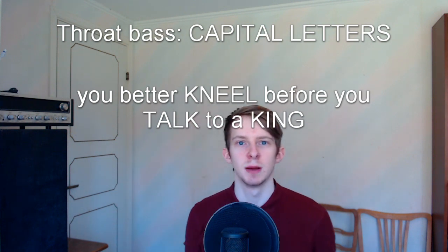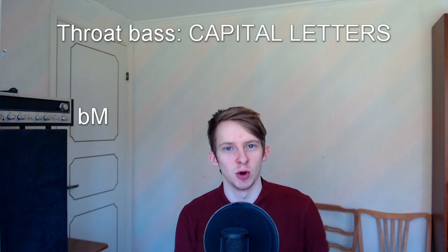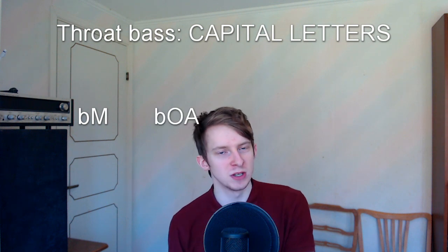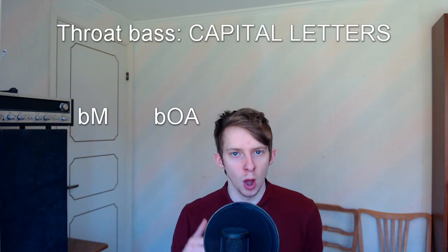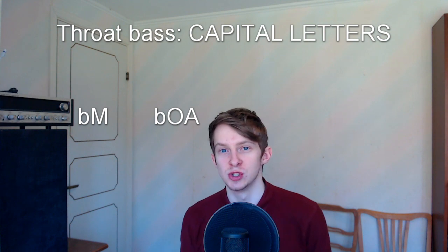You'll also need to make a kick followed by throat bass saying 'M.' You'll also need another variation — a kick at the beginning followed by a throat bass sound. And you should also be able to make the T-sound on its own.